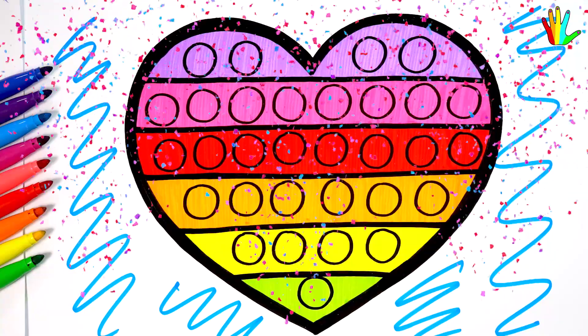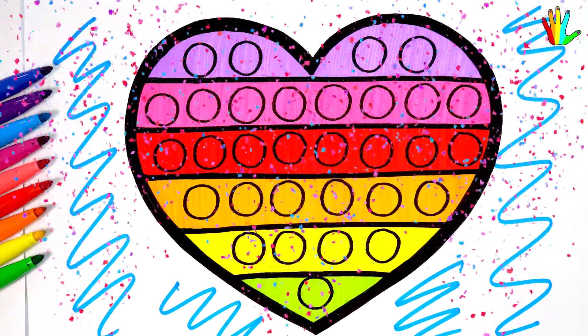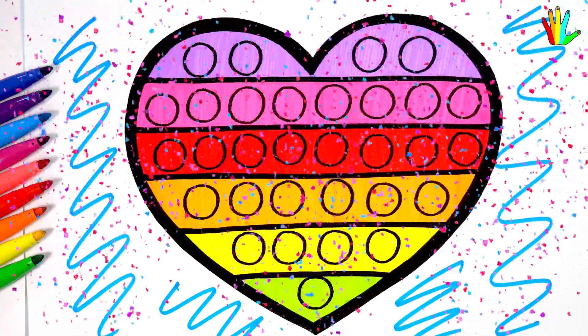Hope you liked this video. Don't forget to subscribe to the channel and leave a like. See you in the next videos. Bye now.